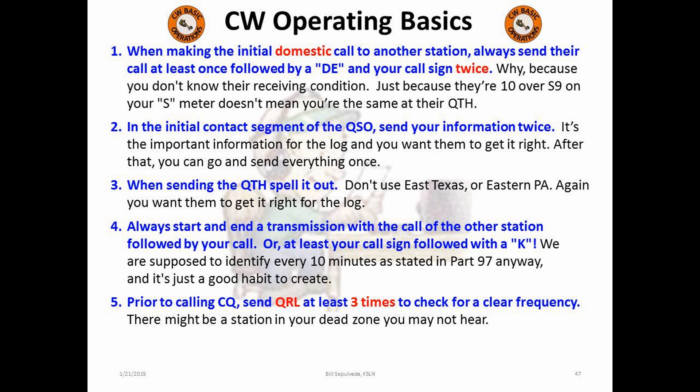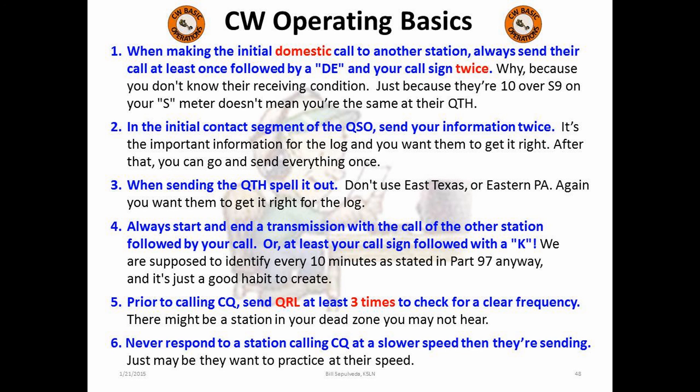Fifth, before calling CQ and starting a conversation, make sure that you check for a clear frequency by sending QRL three times with a long pause between each QRL. For those that are not aware, there is what is called a dead zone, where you will not hear other stations — there just might be someone on the frequency having a QSO that you cannot hear, or maybe it's the band conditions and you're not hearing some other signals. Check before you start a CQ. Finally, show some respect to the other operator and answer their CQ at the same speed they are sending. Never answer a station at a slower speed. Maybe they want to practice at a higher speed to work on their skills. There are plenty of frequencies where people will be sending at your skill level — answer them and have a great time. Or call CQ at the speed you want to practice to expand your skills.